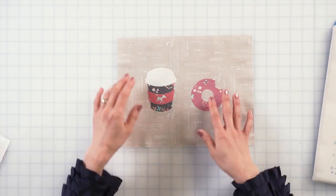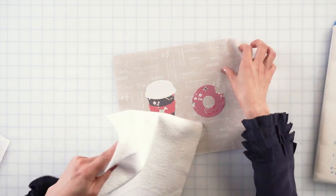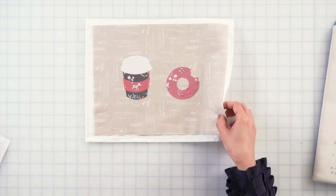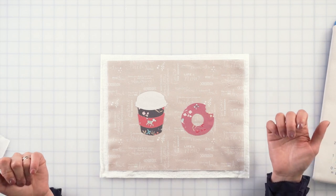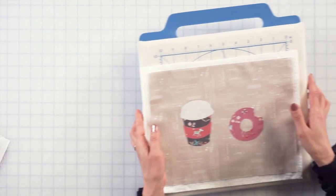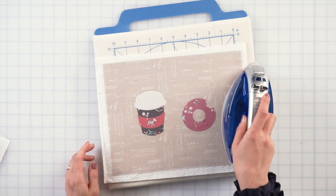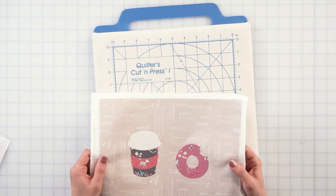I'm going to place the batting under before I sew the pieces. I have the batting cut already — it's slightly bigger than your base fabric because it's easier to sew. You can pin it, but when it's a small item like this, I don't pin. But if you're comfortable, pin all the sides so it doesn't move. To make sure, I want to iron once — it helps the batting and base fabric stay together. I'm using warm 100% cotton batting.